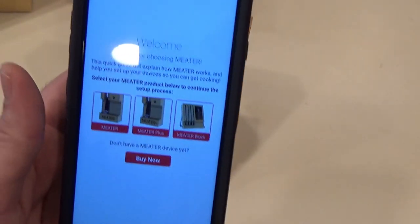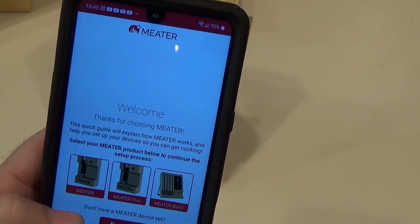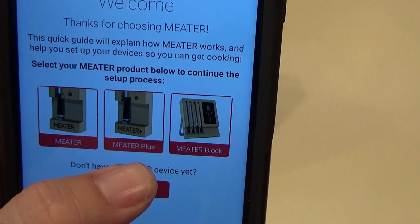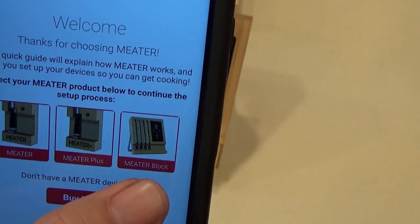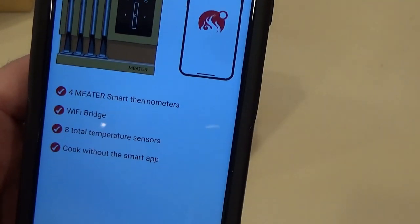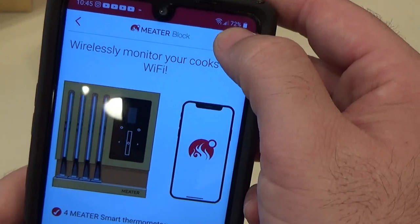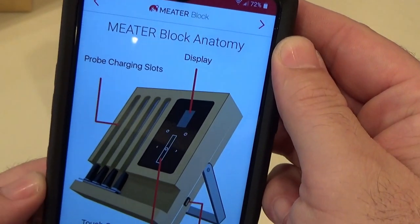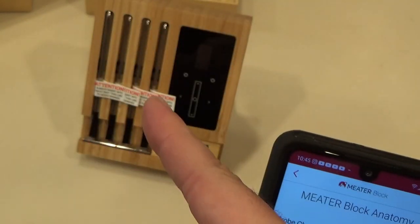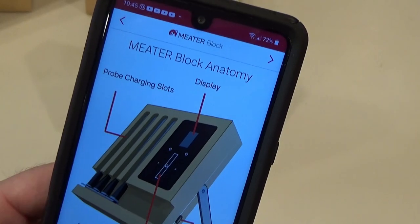Alright, now I got the app installed. It says 'Thank you for choosing Meter' and asks you to select. Here's what I was talking about earlier - there's a regular one probe Meter, and then there's a Meter Plus. The Plus gets you a little further range. And then there's the Meter block, which is what I have. So I'll select that. It's kind of teaching us a little bit about what we bought - the display with the touchscreen, the probe charging slots. It also has a USB port on the side that you can charge with if you don't want to use the four double-A batteries.